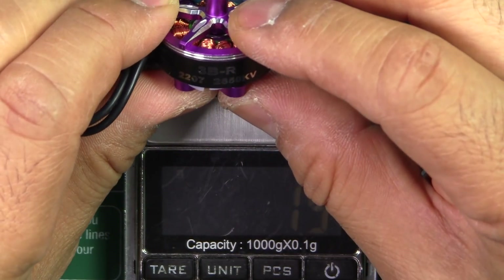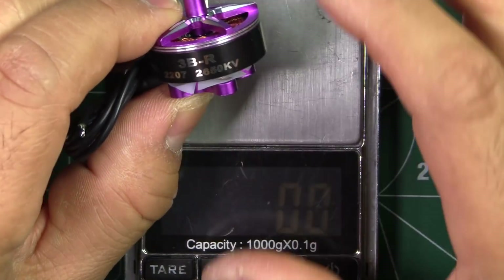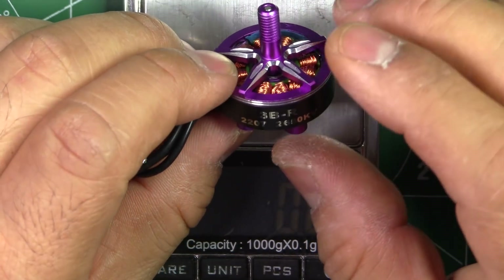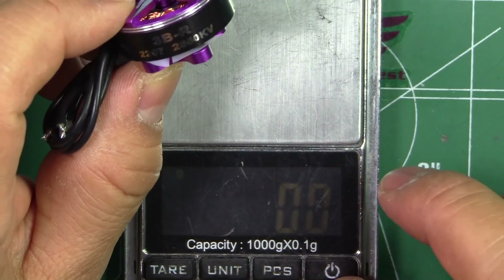Pretty decent weight for this size motor. 2207 should be a good option for those who want a light quad with a lot of power. 2207 is a good motor.